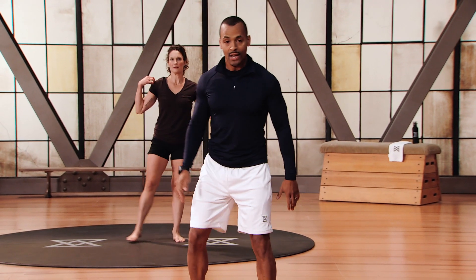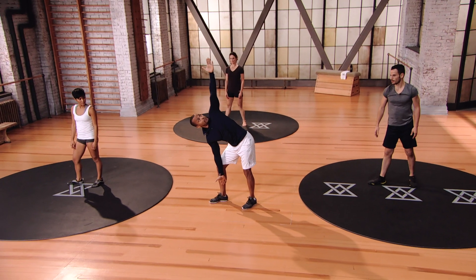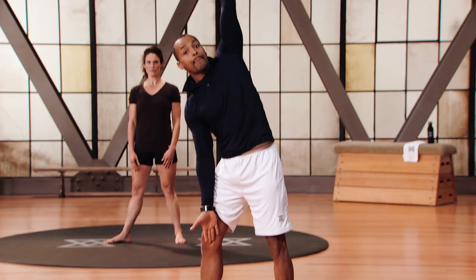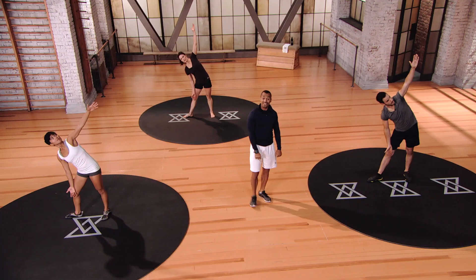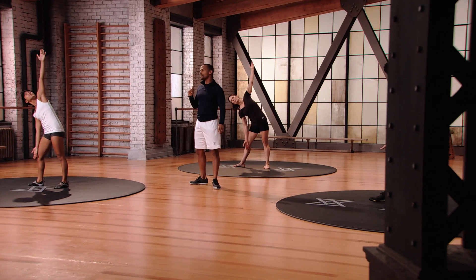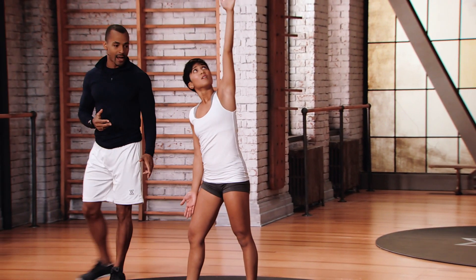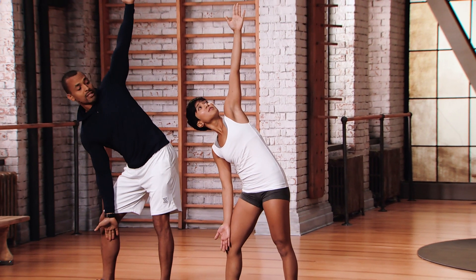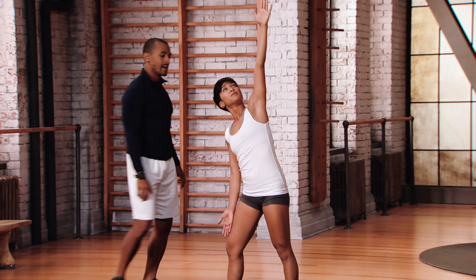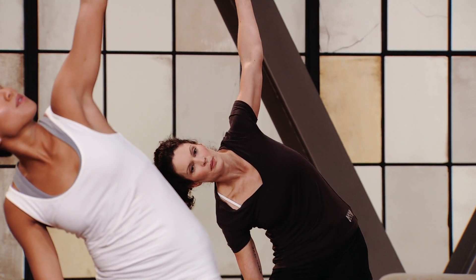Into the windmill — feet about 45 degrees to the right, right hand towards the inner thigh, left hand up towards the ceiling. Look at that hand and slowly descend down towards the ankle, then come right back up. This is a great exercise to be aware of your flexibility imbalances — notice the difference between right and left. Golfing is very one-sided, so we want to try to balance that out.